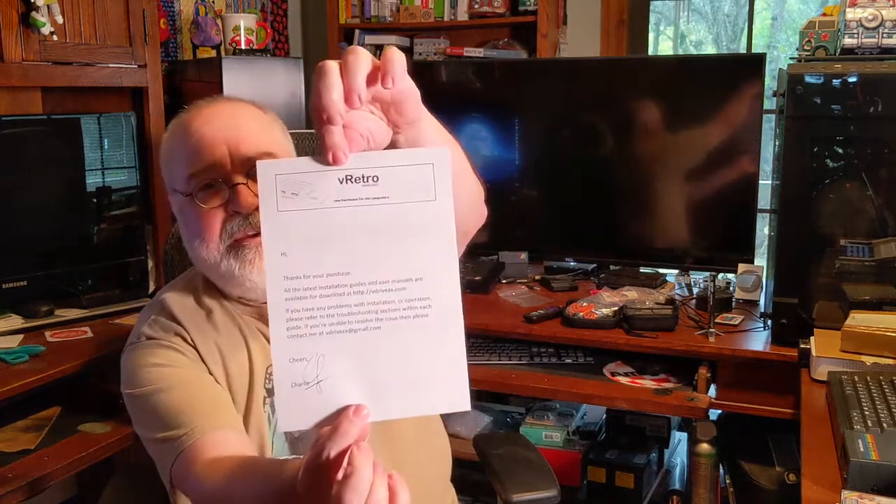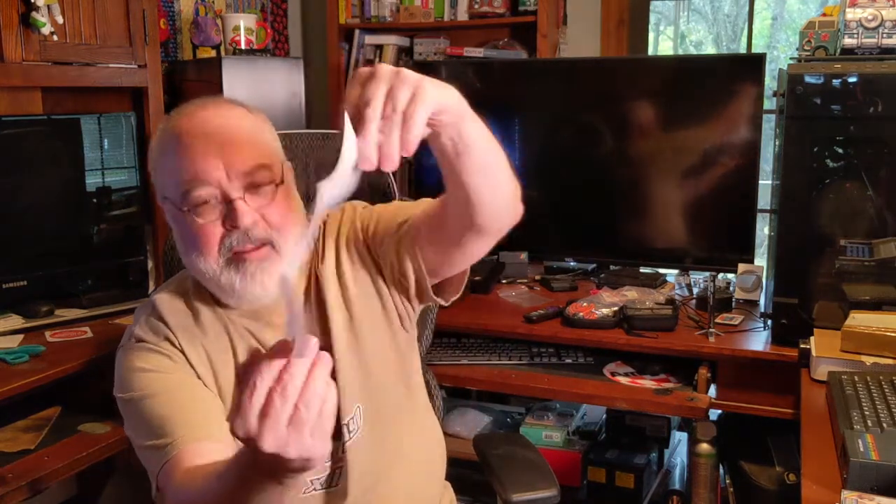On top of the box is a little paperwork. It says V-Retro — New Hardware. It's basically a nice little letter saying thanks for your purchase. He even signed it: Charlie. Thank you, Charlie.